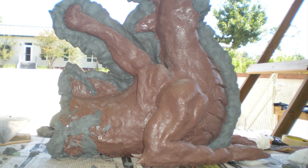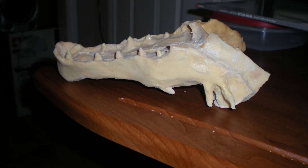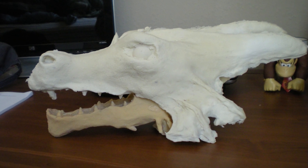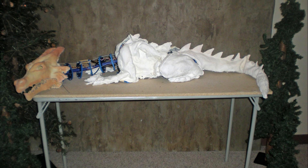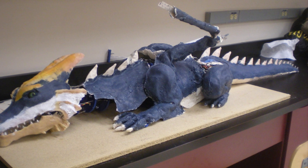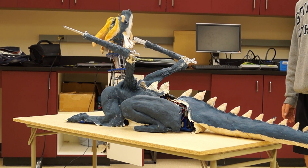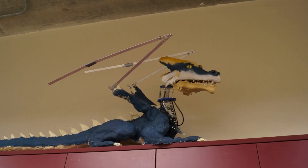I'm sure many professionals are squirming at the sight of my molds. Once the molds were finished, I cast the body parts with Monster Maker's RD-407 latex, and after my pieces were together, I painted with a latex-based paint to match the colors of my original drawing. I never finished the wings because it was time to work on the next iteration.